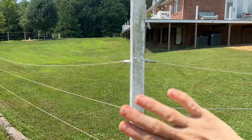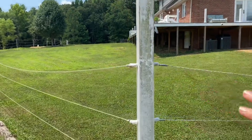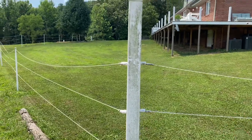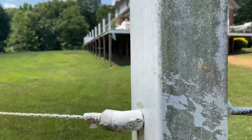You'll have to excuse all of the algae or whatever you want to call it that grows on there. I swear it's the Tennessee flower, no matter what anybody says. It's real easy to wash off, just haven't done it.